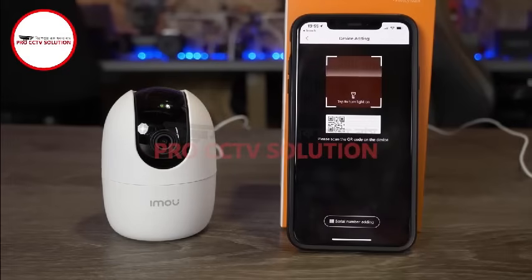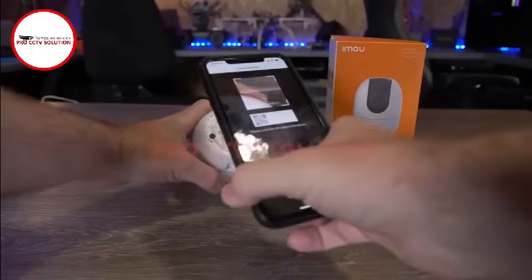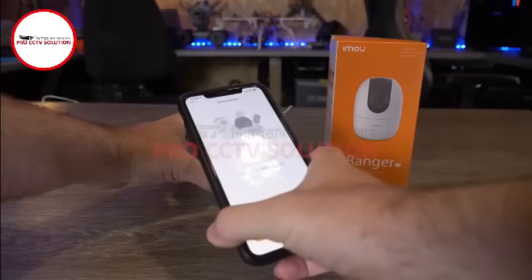Next, turn your camera over and you will find a QR code located on the bottom. Scan the code with the app, correctly aligning the QR code to the box as shown on the screen.